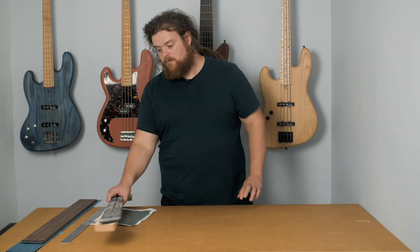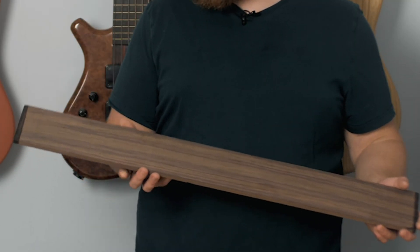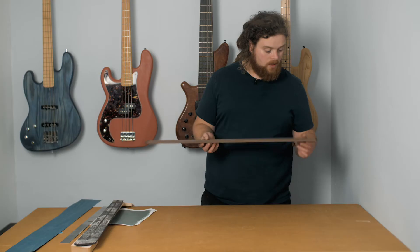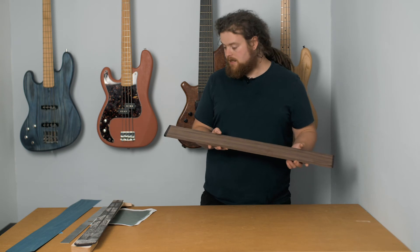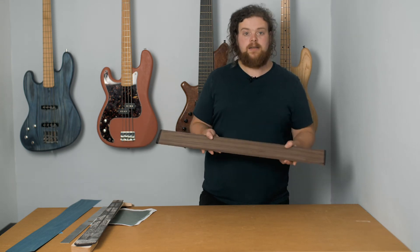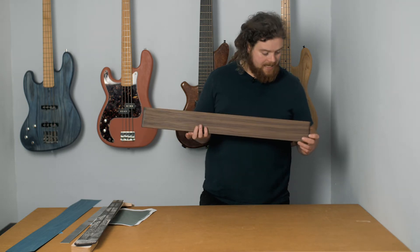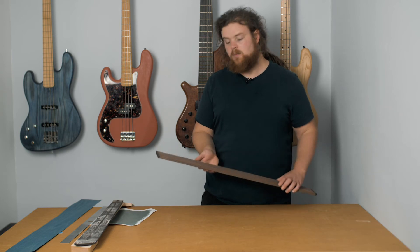Moving on, our replacement fingerboard has arrived. This is Rock Light — a faux rosewood. It's very eco-friendly and very sustainable. It's not made out of paper; there's another product with a similar name that's made out of compressed paper, but this is wood. It's got a texture and machines like wood. I'm really excited to use it — I've wanted to try it for a while, so it's going to be interesting to see how it comes out.